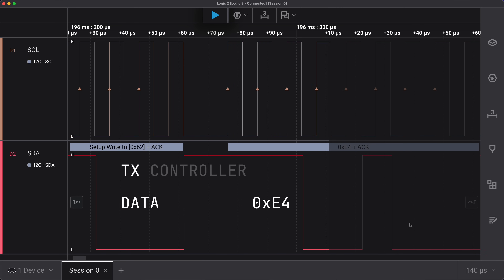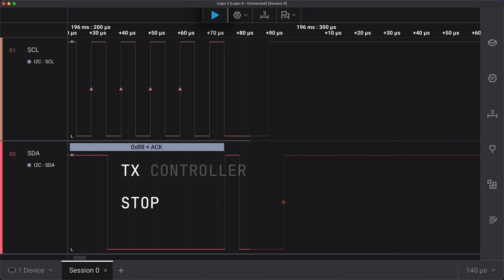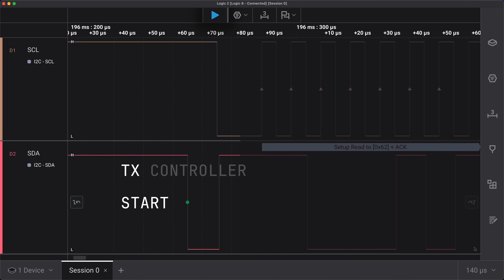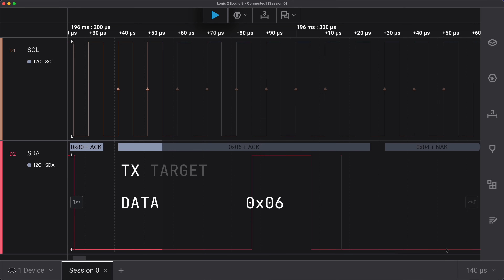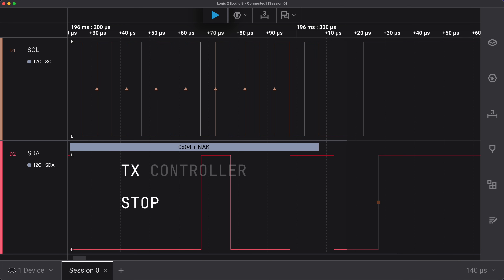If the controller is sending data to the target, the direction bit will be cleared and those bytes are transmitted next. The transaction ends with a stop condition to release the bus back to idle, or a repeated start to begin the next operation. If the controller needs to read data from the target, then the process repeats starting with the address, but this time the direction bit is set, prompting the target to send the requested data. After receiving the last byte, it concludes again with the controller issuing a stop or repeated start condition. So basically, data can only go in one direction for a given operation, and the controller initiates all data transfers.